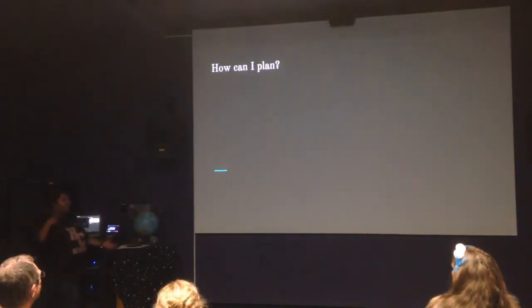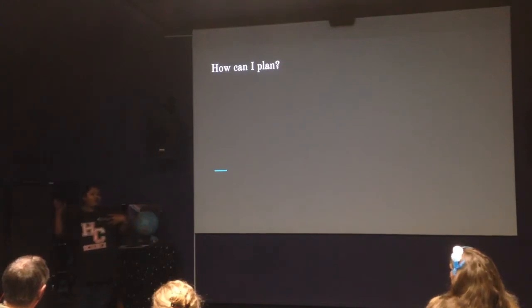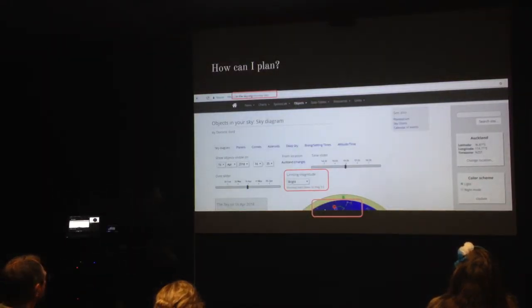How do you plan your night? How do you plan what kind of objects you want to look at, and what different things are going to be available? Because if you're dealing with cloudy patches, you want to have options. The website I really like to use is called inthesky.org. You can set the date, the time, and what location you want, and you can filter to only show bright objects — not objects that are too faint.